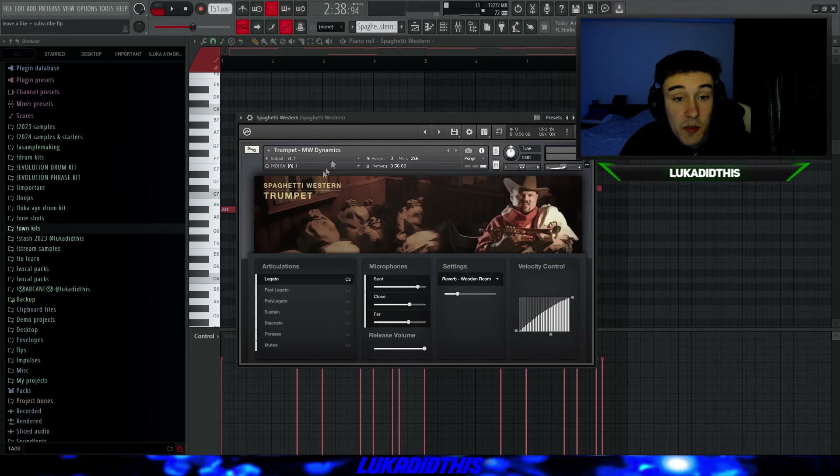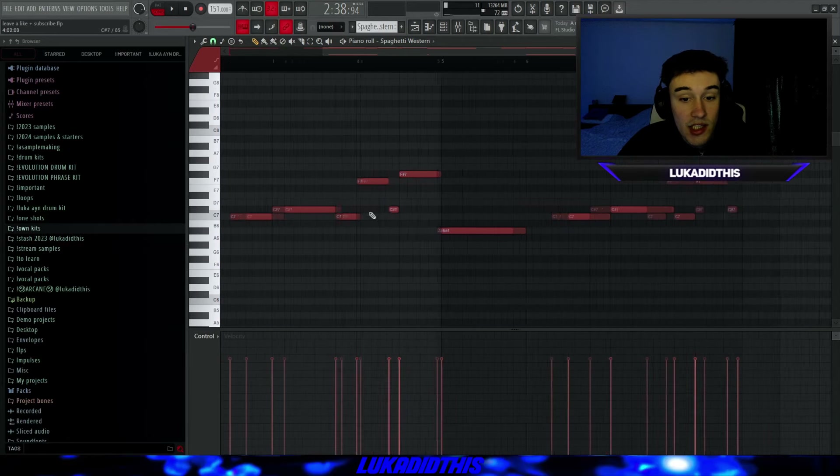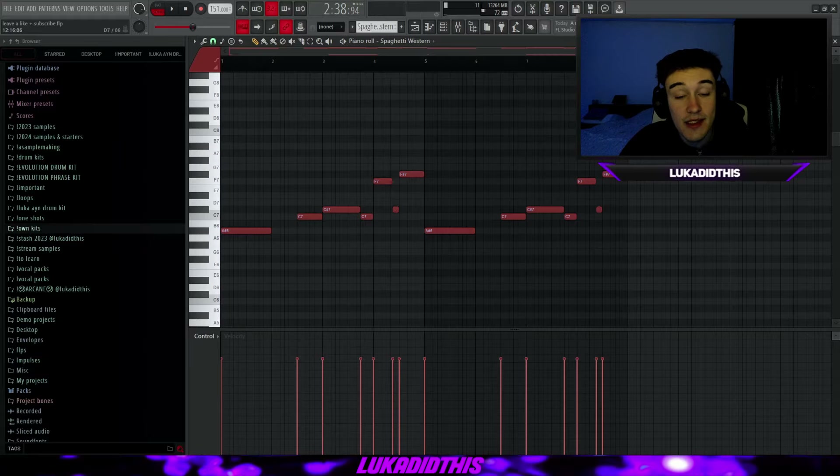For the next thing, we have the Spaghetti Western Bank — I picked the trumpet. You have different guitars, different trumpets, different bells, a drum kit, and many other sounds to choose from. I picked the trumpet with the legato articulation, but you also have phases, staccato, and sustain available. I changed up the pattern a little bit. The Spaghetti Western trumpet sounds like this.